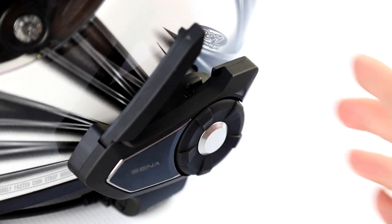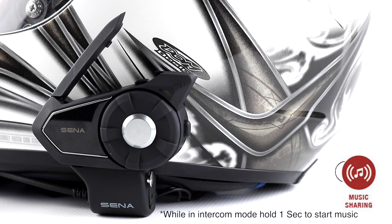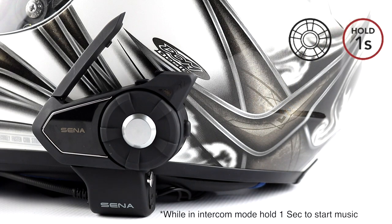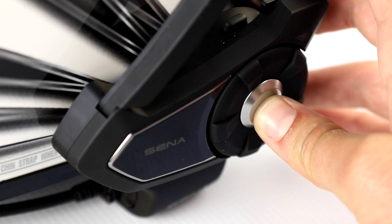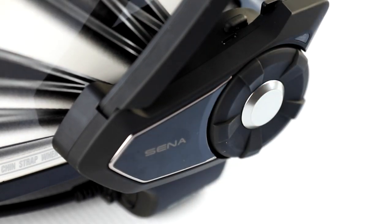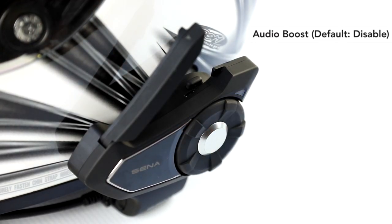Music sharing allows you to share the music you're listening to with an intercom friend during an intercom conversation. To start or terminate music sharing, press the jog dial for one second while in an intercom conversation. You will hear a double beep, and both you and your friend can control the music playback.